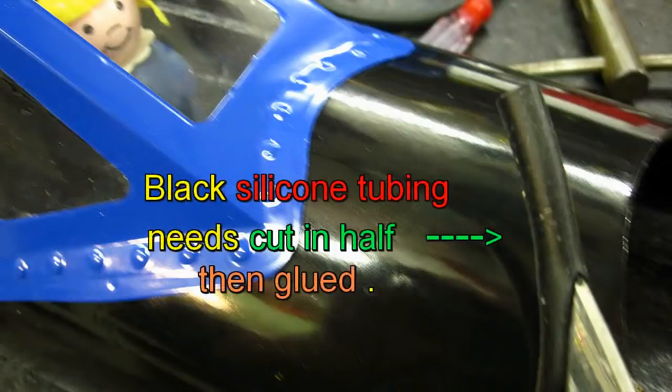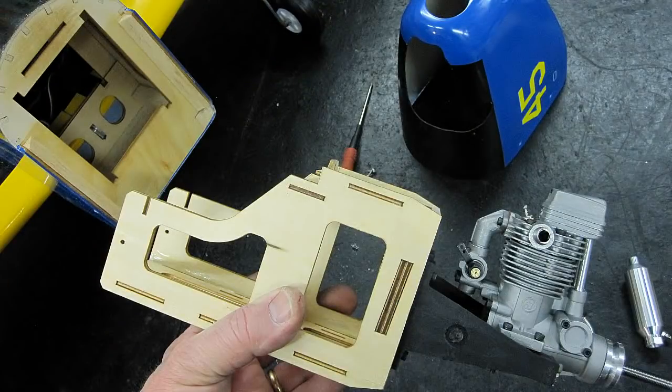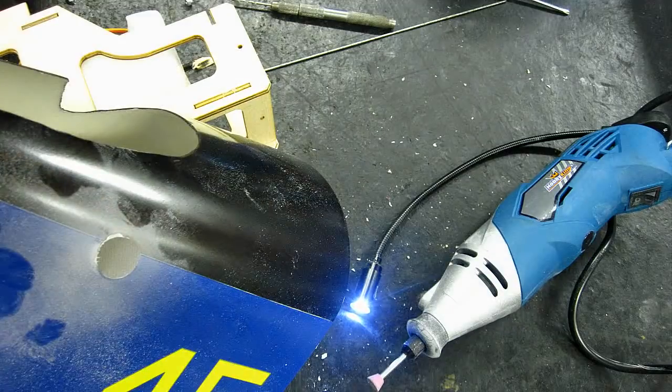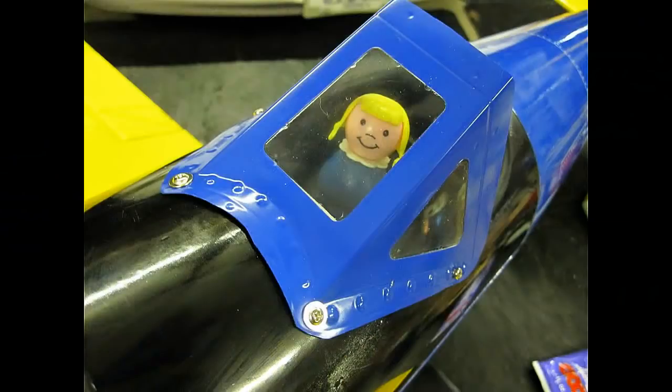I usually mount my engines upright for ease of starting and less chance of damaging the muffler or valve covers on a nose-over, which requires grinding out the holes in the fiberglass cowl for the needle valve, the muffler, and the head. And you know, it runs cooler too.